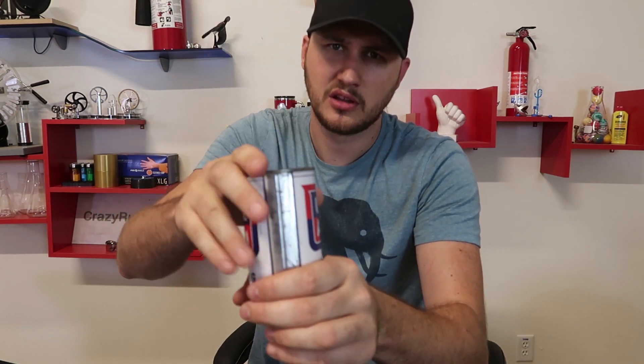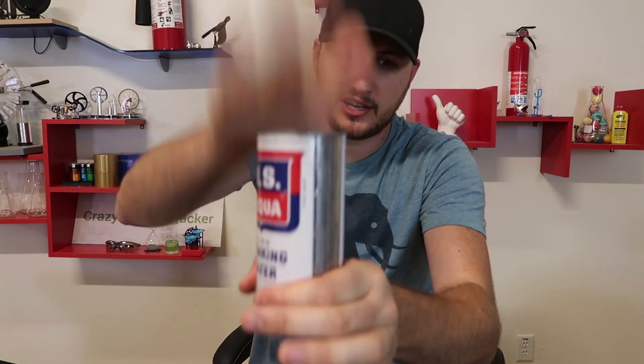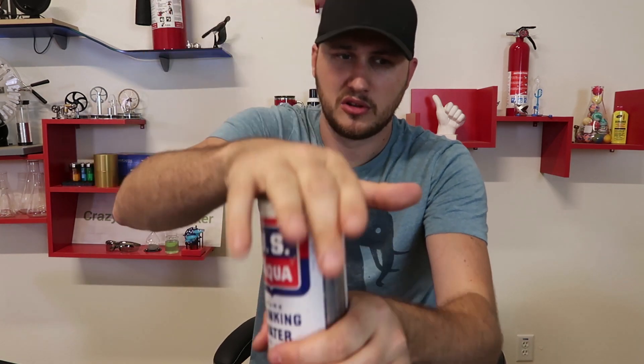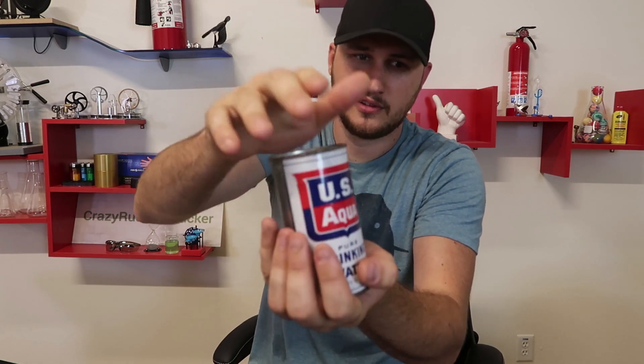Oh, you hear it? That sound — I can hear the knock. What about this can? I can definitely hear some kind of knock. Would it be a normal knock? Is it a slop knock? When you get a slop knock, you can be sure the water is pure and potable. Let me know in the comments below — does it sound like it's a slop knock? I don't know, I wouldn't tell. To me it sounds like it does have a slop knock, but I'm not sure.